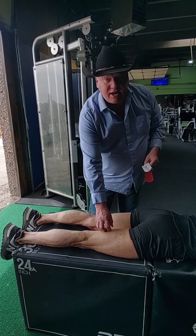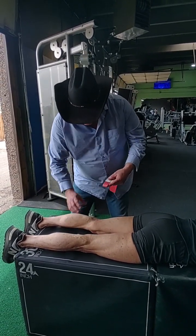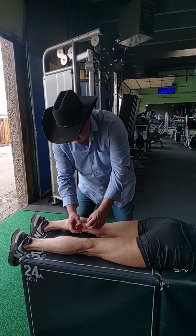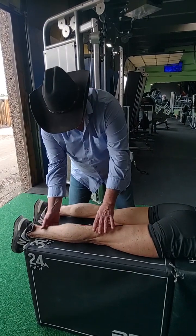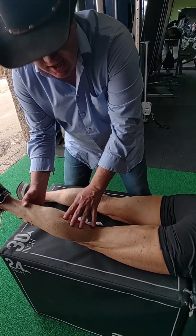Take that tab off and apply it on the medial portion just below the knee, right near the calf — on the inside, the medial portion. Get that anchor on there well. I want you to slightly elevate the leg so it's slightly bent.